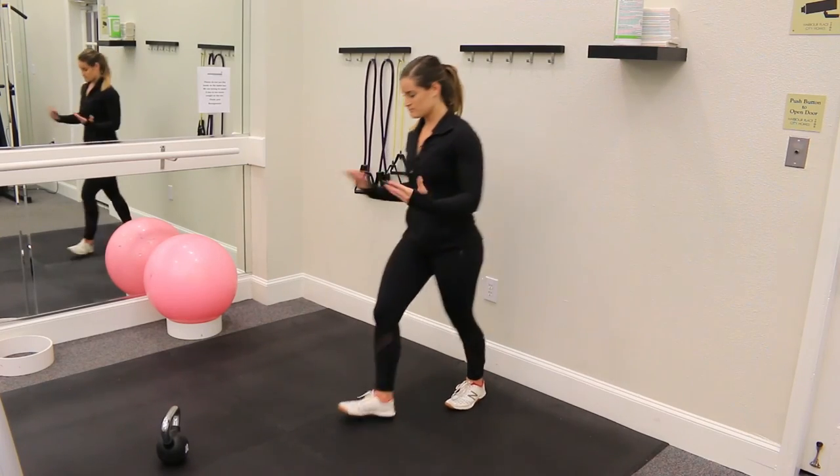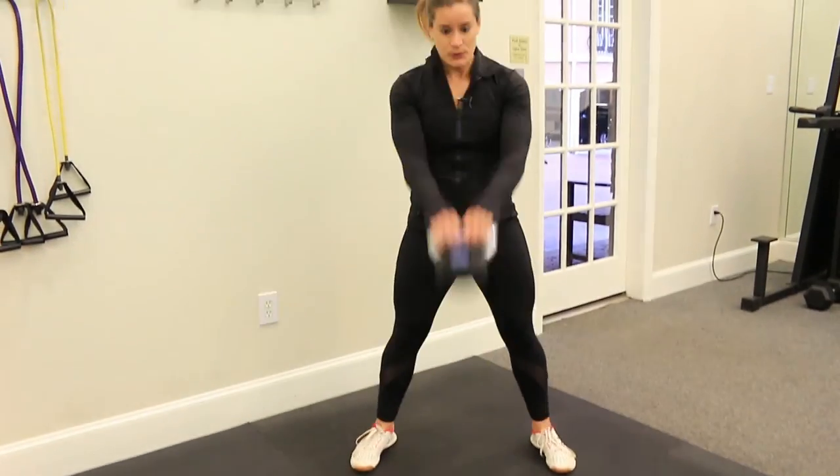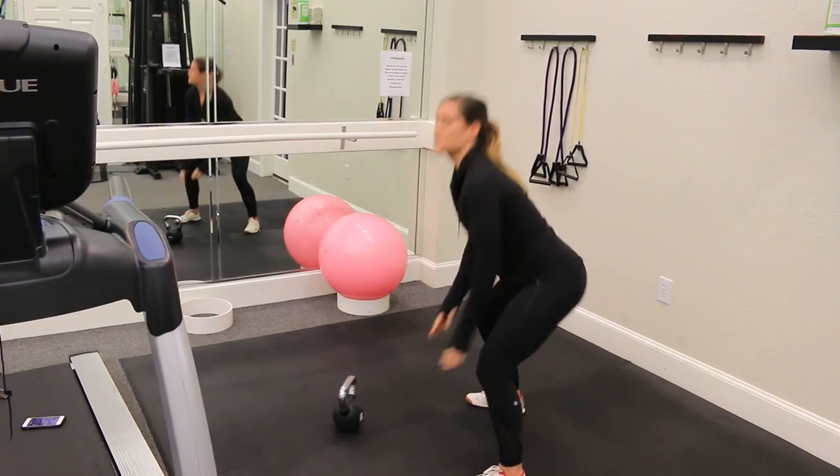Get a few reps in, come right back to your belt, looking in front of you. You've got your next set of ten. Everybody go home and try that out. Good luck.